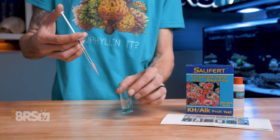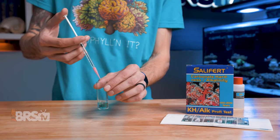If you're sick of other alkalinity test kits having to read the results with your eye, click here to purchase our favorite. And as always, everyone, thanks for watching. Happy reefing, be well. We'll see you next time.